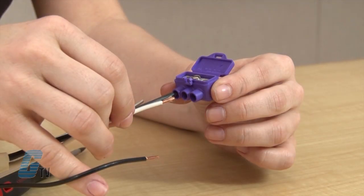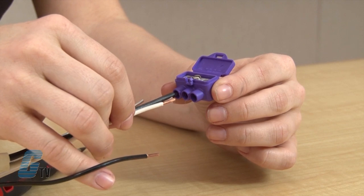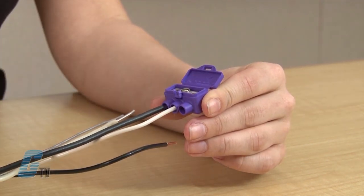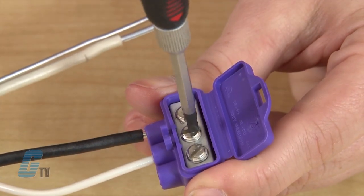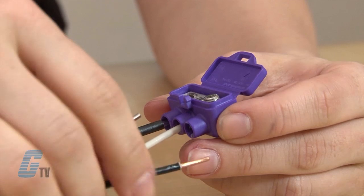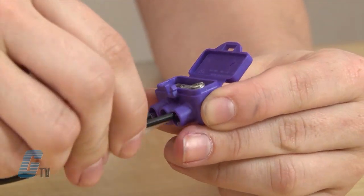For this demonstration, I am using an aluminum wire which is already inserted into the connection. The second port here can also have a copper wire or another aluminum wire. I will insert a copper wire for demonstration purposes and then tighten the wire using the nickel plated screws. The third wire I am using is a copper wire which can be wired to my application.